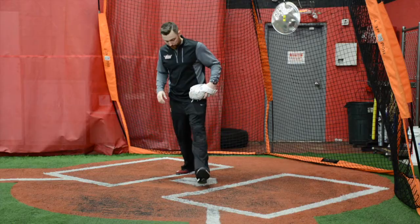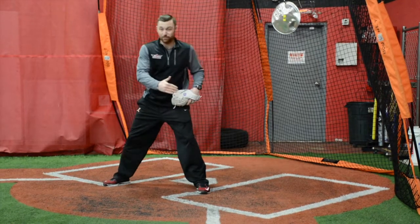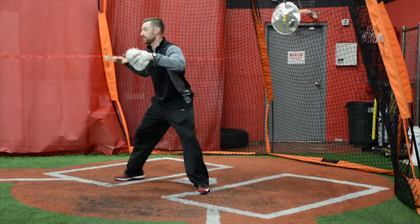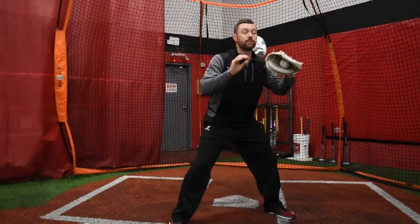Ball is hit, first thing we're going to do is we're going to pop on out a couple inches from the plate, pointing our left foot and knee at third base. We're squaring up our shoulders and chest to everywhere else where the ball is coming from.